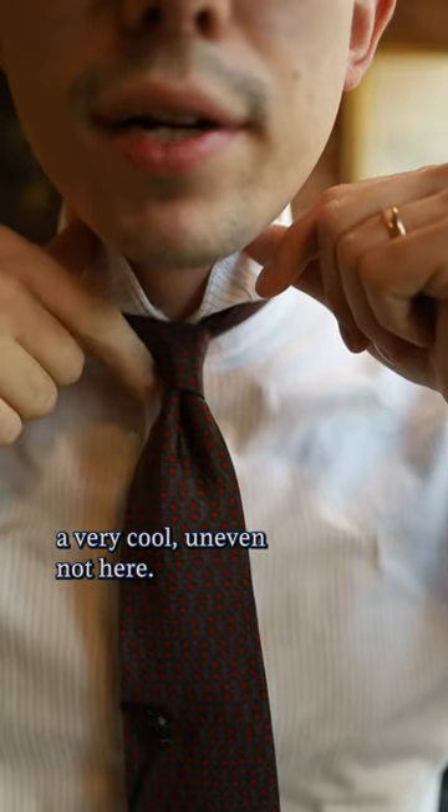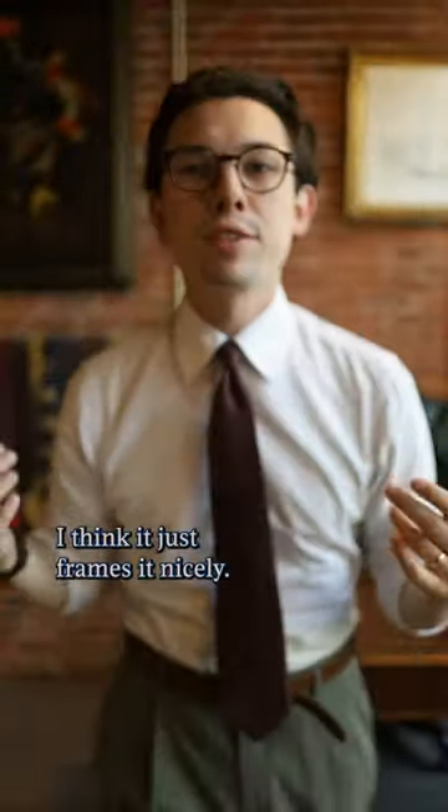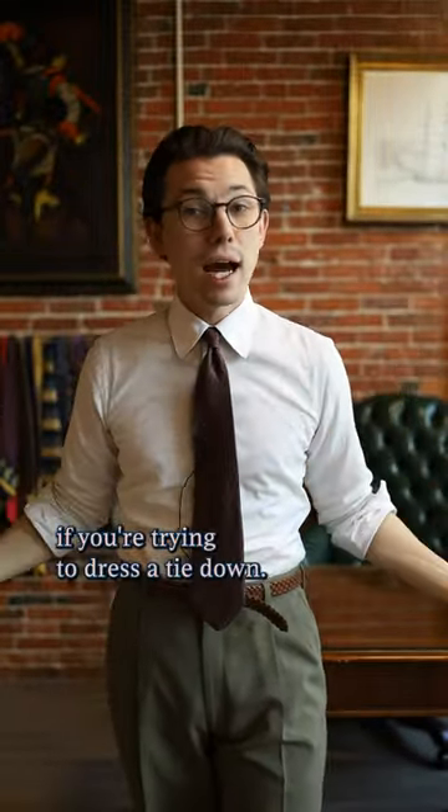As you can see, it creates a very cool uneven knot, and when put with a point collar I think it just frames it nicely. I love the way this thing simply comes together if you're trying to dress a tie down.